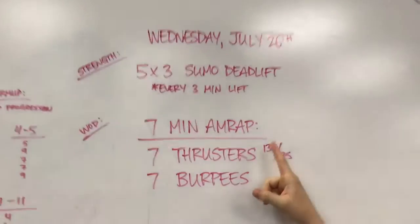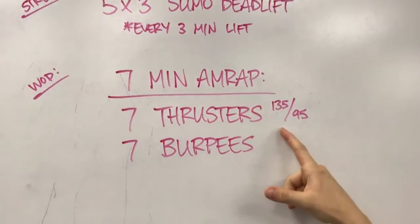Short and sweet workout: 7 minute AMRAP, 7 thrusters, 7 burpees. As simple as that.